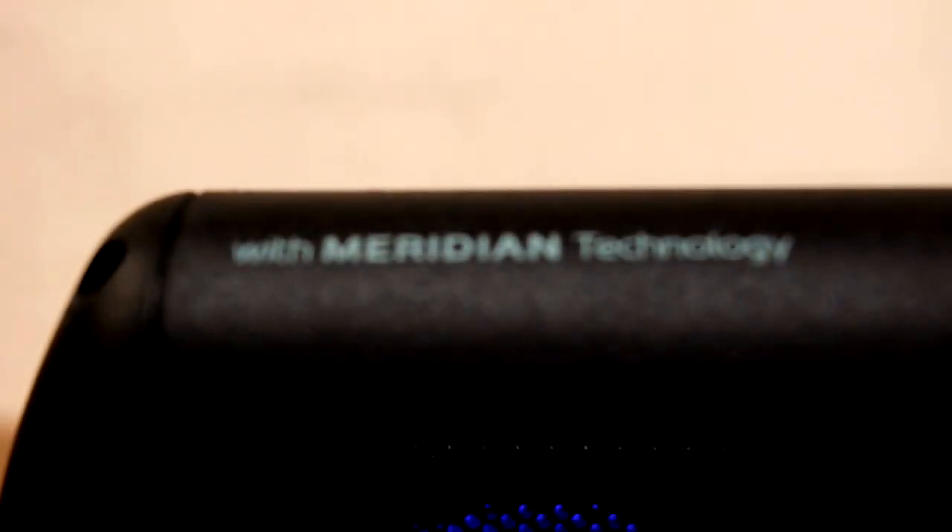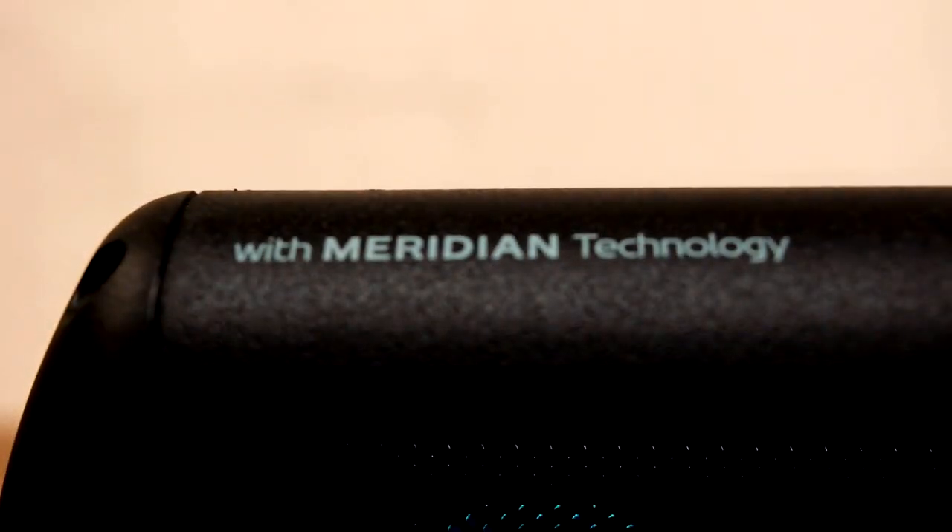My favorite Bluetooth speaker for under $100 has got to be the LG PK5. The sound quality has been tuned by Meridian Technologies, and it is unbelievable — the bass, the mids. This thing gets freaking loud.